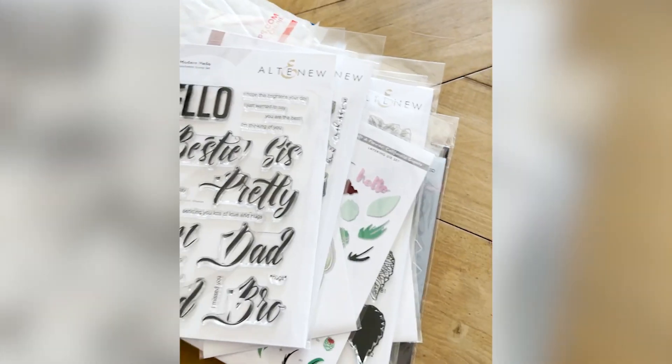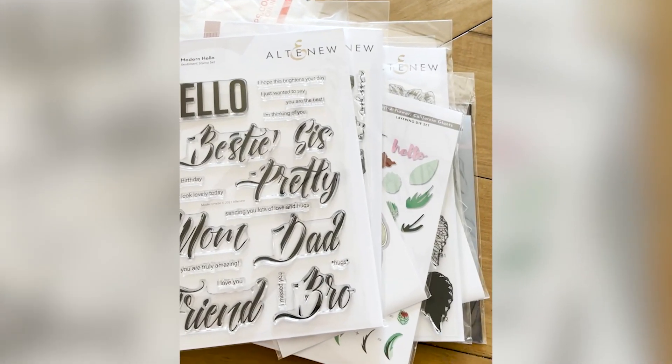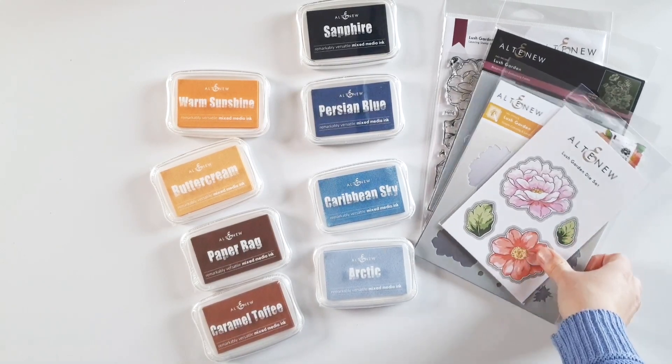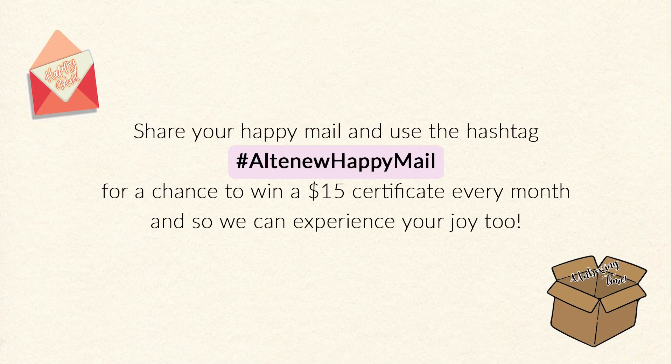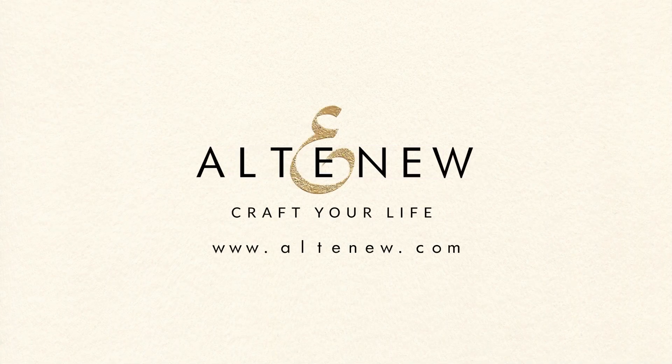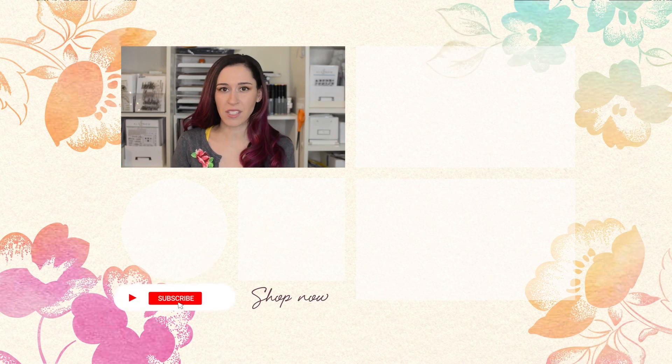Thanks so much for joining me for this unboxing — one of my favorite companies, Altenew. Thank you so much Altenew, shout out to you — you guys are absolutely wonderful. Super excited to get creating, I can't wait! Thanks Altenew, can't wait to play, let's get creative! Hello crafters, I hope you enjoyed that video. If you want to see more, don't forget to subscribe to our YouTube channel and hit the notification bell so you don't miss anything. Thanks for watching!